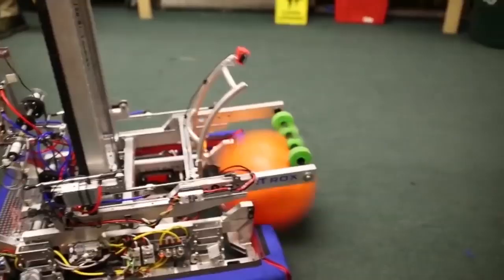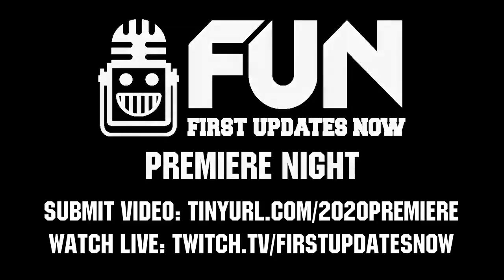The largest robot reveal, Premiere Night, is back on Sunday, February 23rd at 6 p.m. Eastern. Submissions are due on Friday, February 21st.